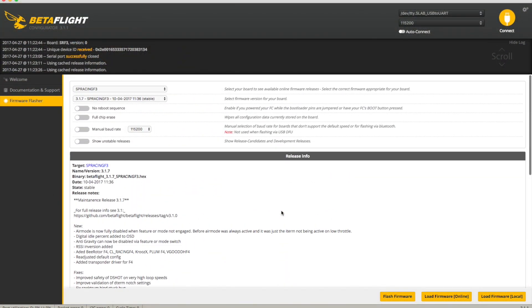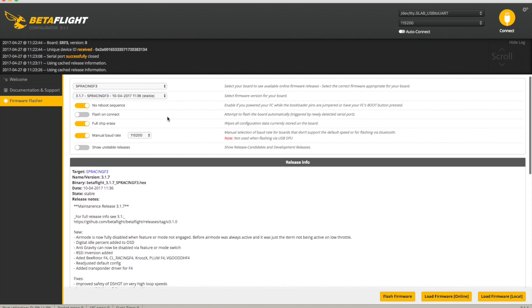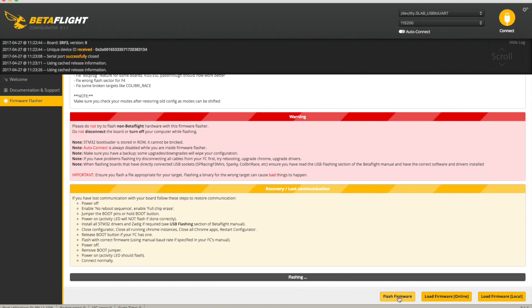In Betaflight, we use 'No Reboot', full chip erase, and manual baud rate. Some people use 'Flash on Connect' because it's hard to manage everything at once, but that doesn't seem to work very well on my Mac. I don't have much trouble getting into bootloader mode and then letting go and clicking the buttons. With the firmware loaded, let's try flashing now. It goes - it seems a bit slower than normal, I think because it's doing the full chip erase. I'll speed this up as the elapsed time is a bit long. Programming successful!